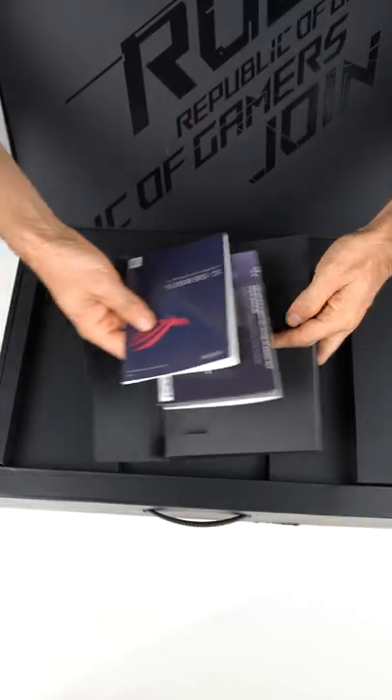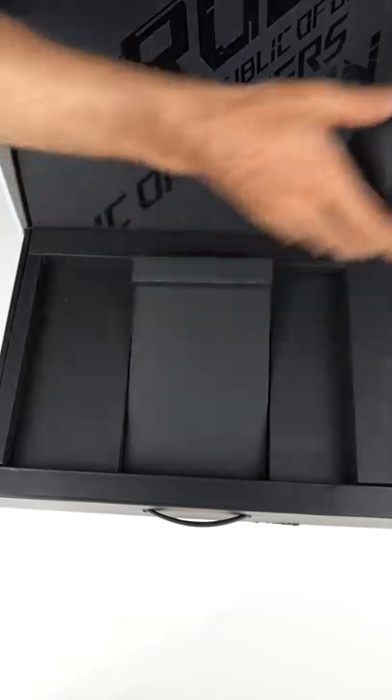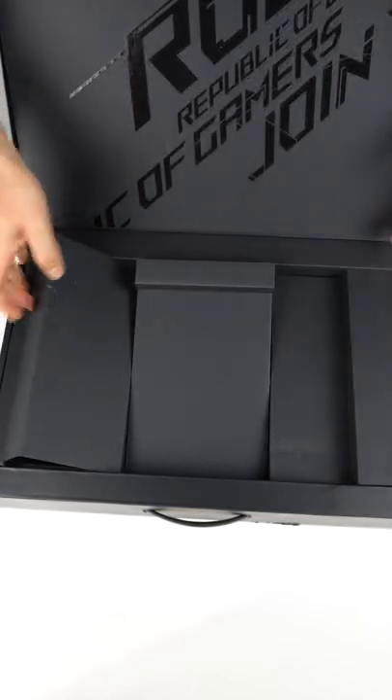There are manuals and other junk nobody needs — good for when you run out of teepee. One 240-watt power supply, and the other side is empty.